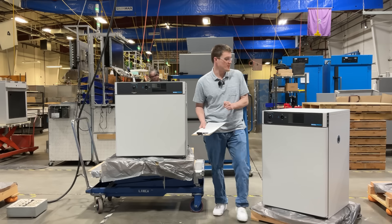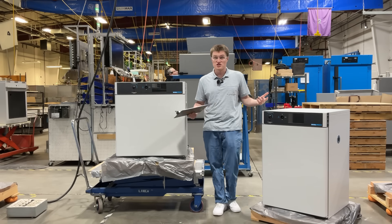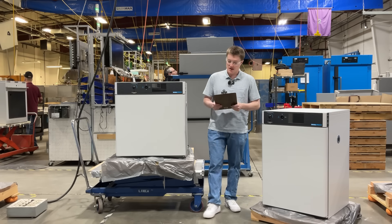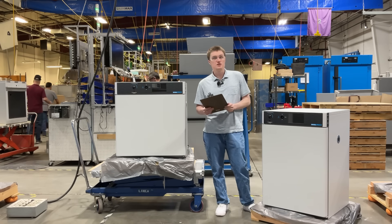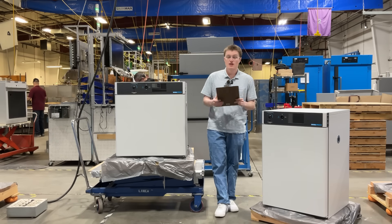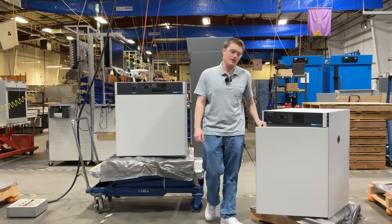These products feature precise temperature control, spacious interior and adjustable shelving, and a user-friendly digital control panel interface. These features, among others, make these products a trusted solution for microbiology, research, pharmaceutical applications, and the consumer electronics field. Let's take a look inside the units.